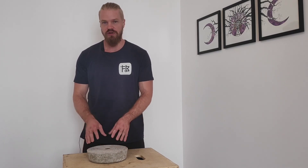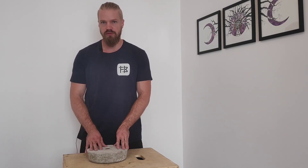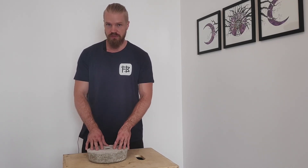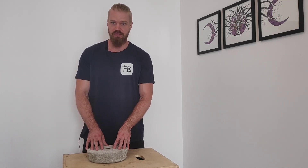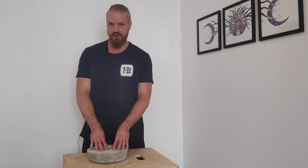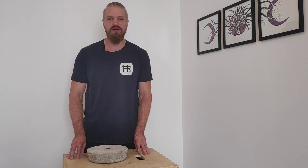I'm happy enough with how it turned out and it will serve my purposes well. Hope you got something from this little video, and if you did, consider hitting the like button or the subscribe button — it would help me out tremendously. As always, thank you for watching.